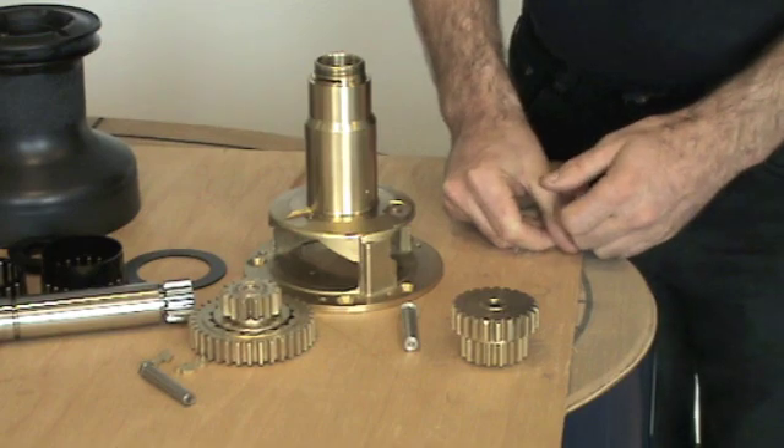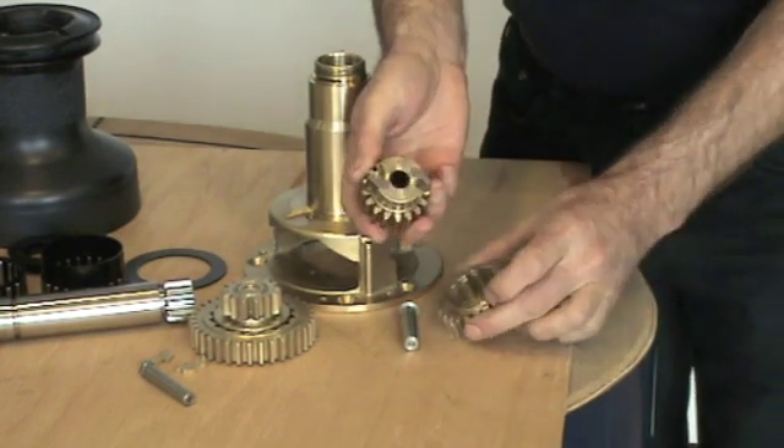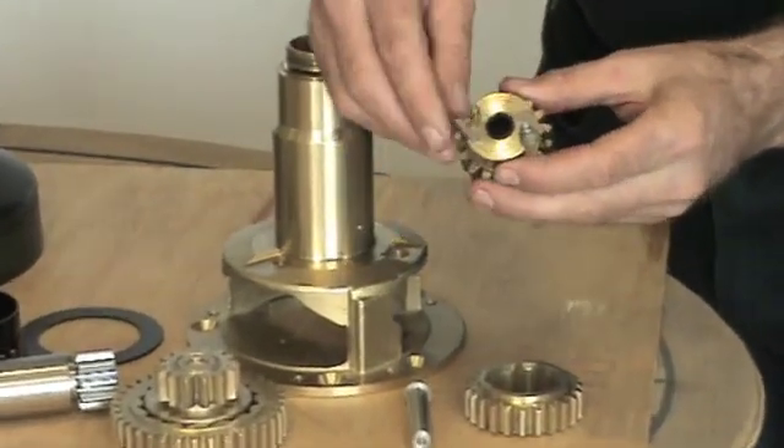I'm now going to strip down each pawl gear set. Each pawl gear set contains two pawls which are held located by springs and these are easily removed.